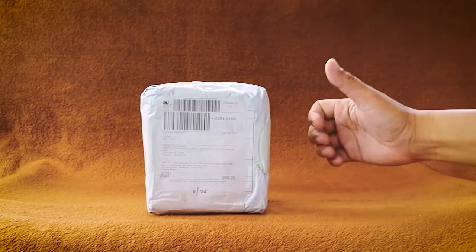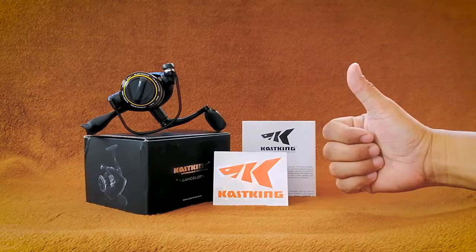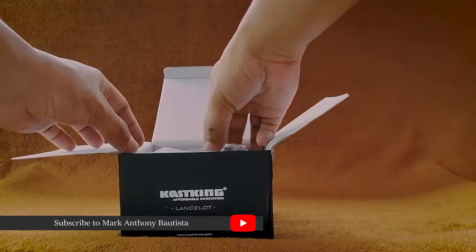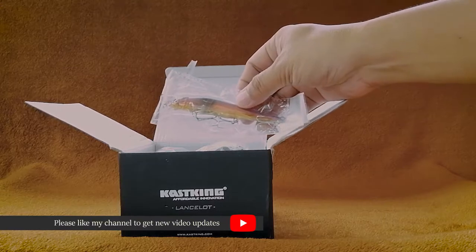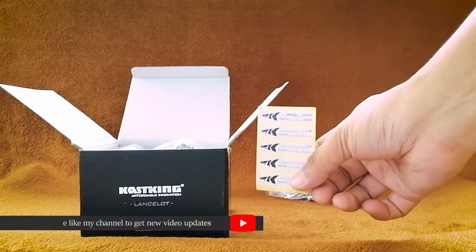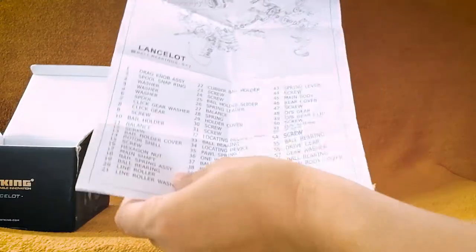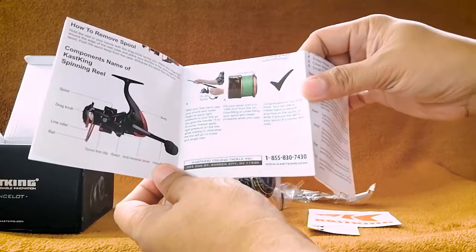The package I've been waiting for — this is the CastKing Lancelot. I bought it from Lazada months ago for an affordable price. As I open the box, I'm surprised there is a free lure from the seller. Inside the box you can see it has a sticker, another sticker, a CastKing parts list, and lastly the CastKing spinning reel instruction manual.